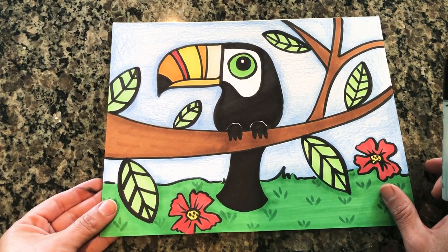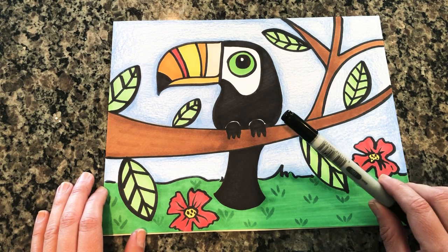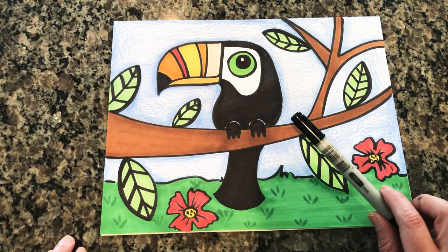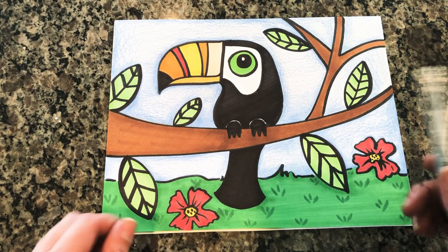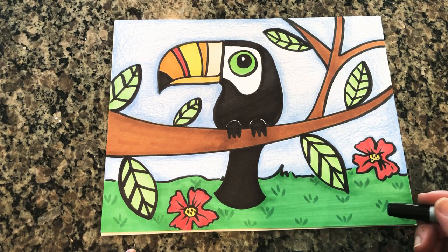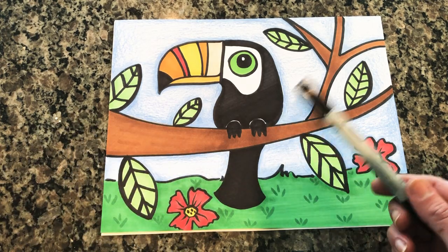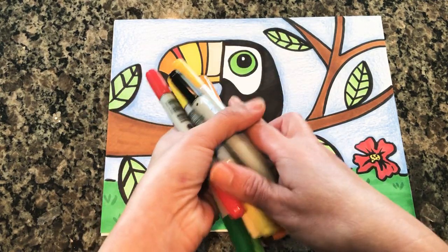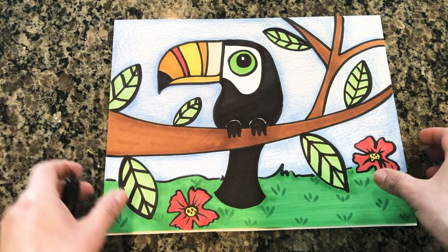I'm going to teach you to draw it step by step. What you're going to need is a black marker or Sharpie to draw with. If you don't have access to Sharpies or regular markers, you can certainly just use a black color pencil or a black crayon. You can even use a pencil if you want to draw it first and then erase stuff you don't like. Then some basic colors — yellow, orange, brown, and green would be great. The flowers are optional; you can add different color flowers if you don't have red.